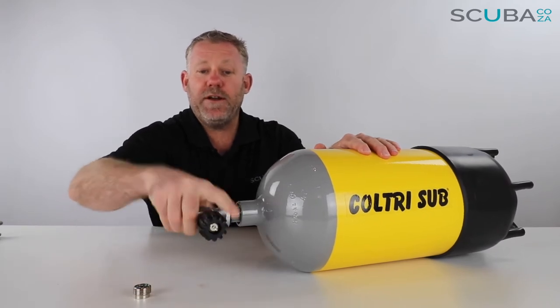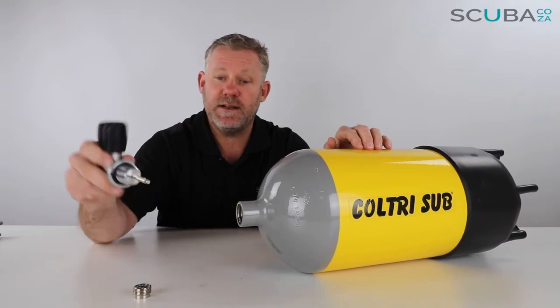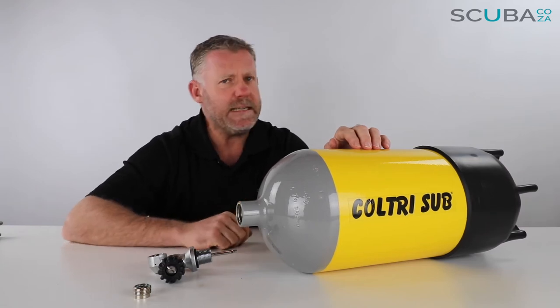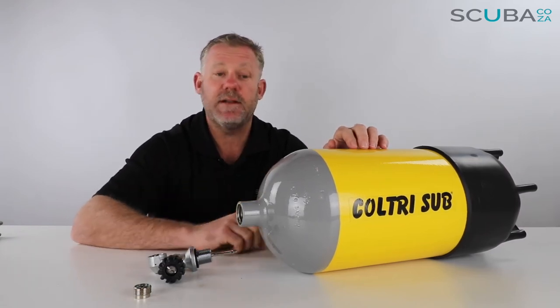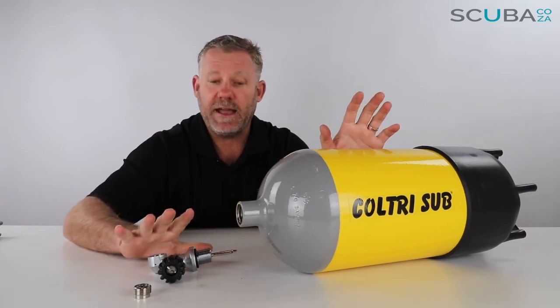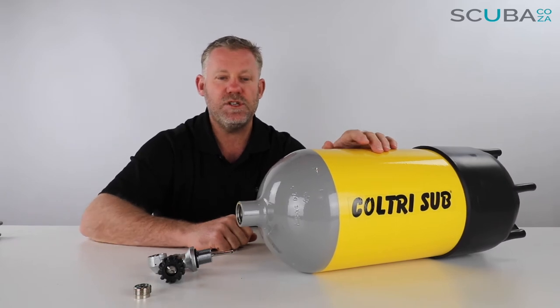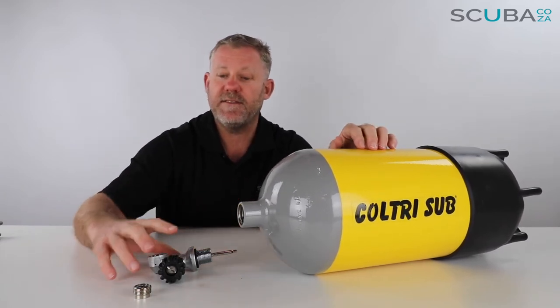We cannot ship cylinders pressurized and we cannot ship them with the valve tightened. The reason for that is people have been known to smuggle drugs in these and ship them around the country, so as a result we need to ship them unpressurized and with the valve loose so that if the police need to inspect, they can.